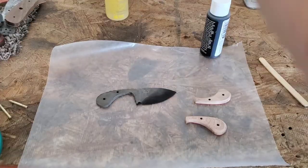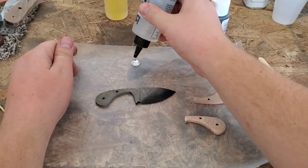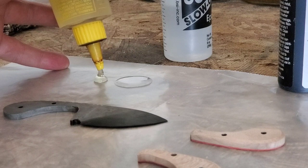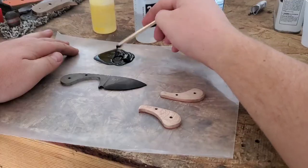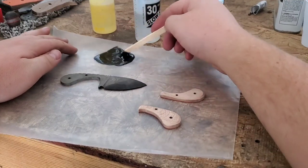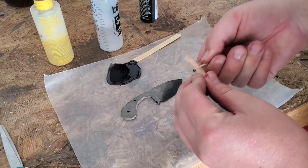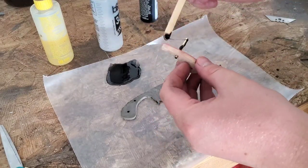But now we'll glue them all together. I add some black paint — or red — I did a little bit of both. That way it will stand out and have color in that pattern that we have on the tang. And then we assemble. I like to use 24-hour epoxy; it just gives me plenty of time to put it all together and clamp it up.